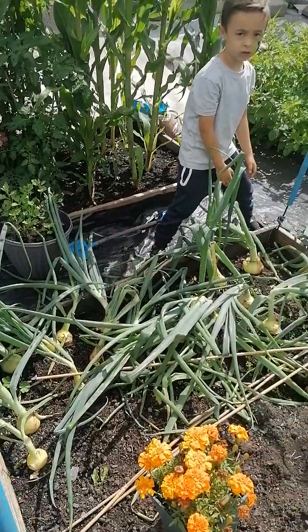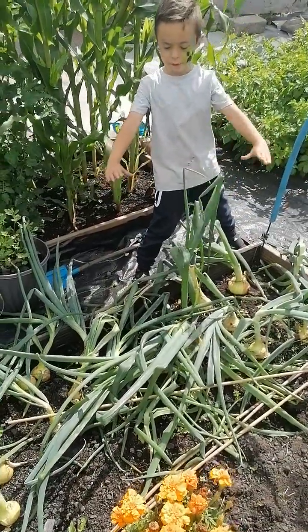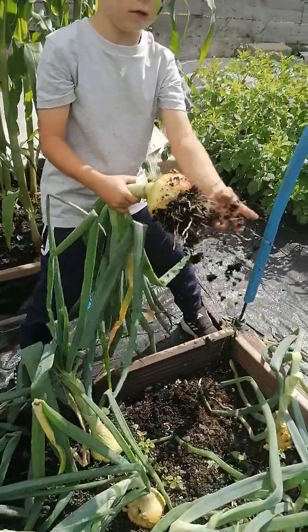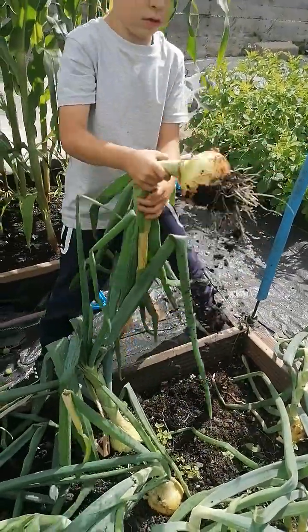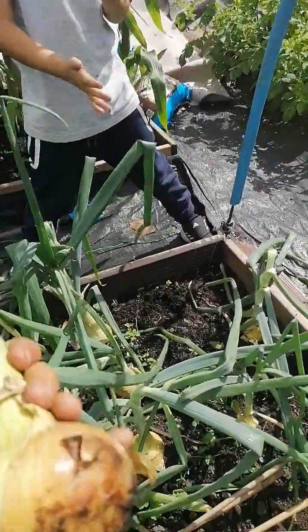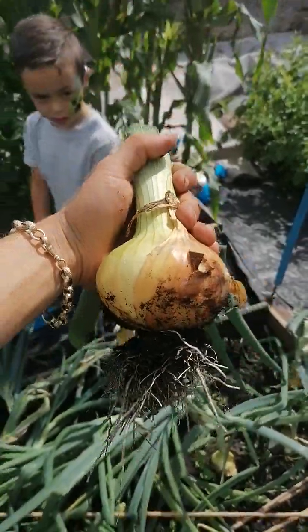So what are we doing then? Pulling all my onions out, they're done. Look at that one. Let's have a look. That onion's big. That's a nice onion isn't it?